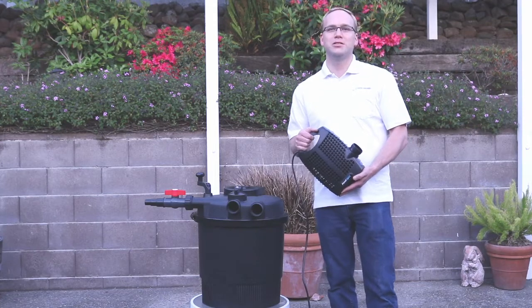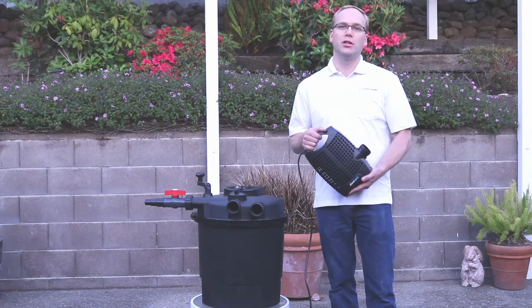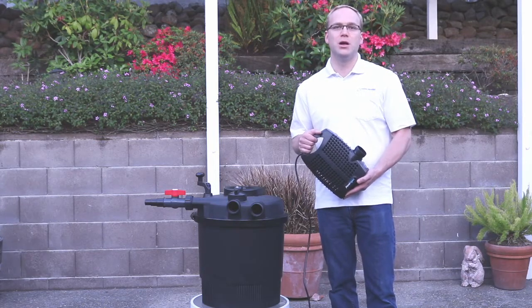Hello and welcome back to our filtration video series. Today we will cover a low pressure filtration system and also go over some of the pros and cons.